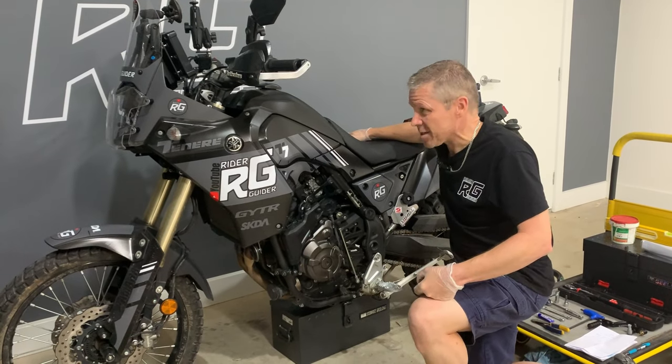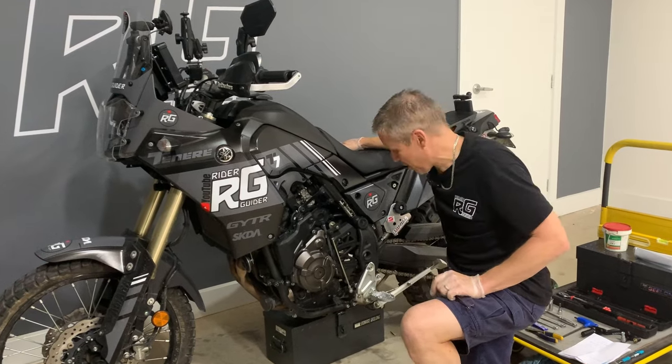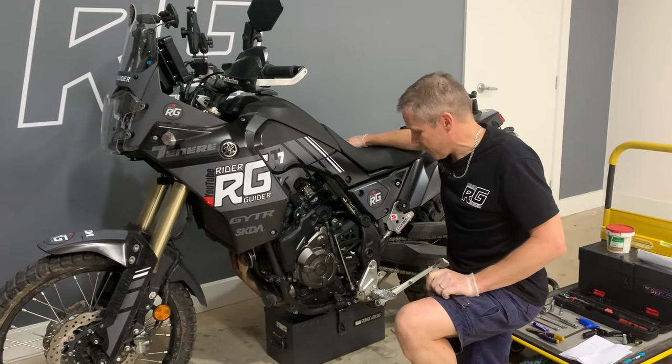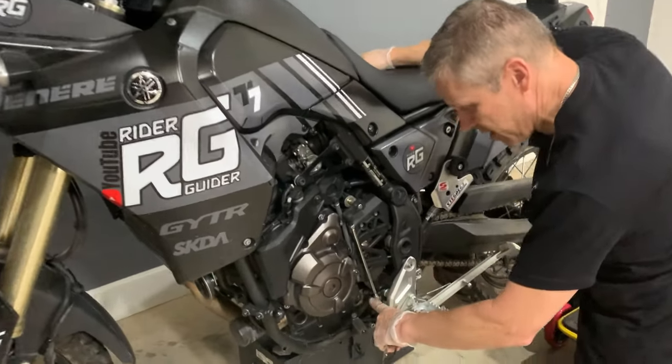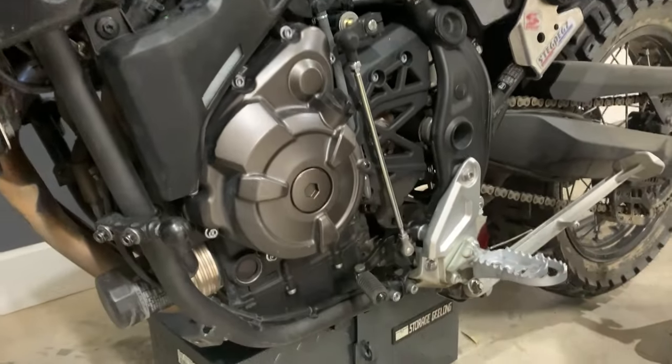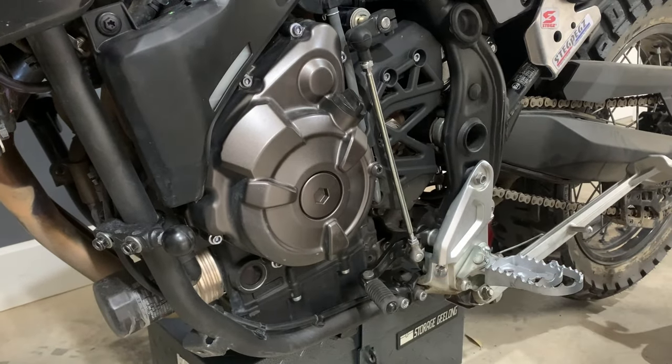When that happens, it has a propensity to possibly scratch things, bend things. And as such, I've ended up with this — I've got a bent gear lever, which is a bit of a bind, let's be honest. So what I need to do is replace it, and that's what we're going to do today.